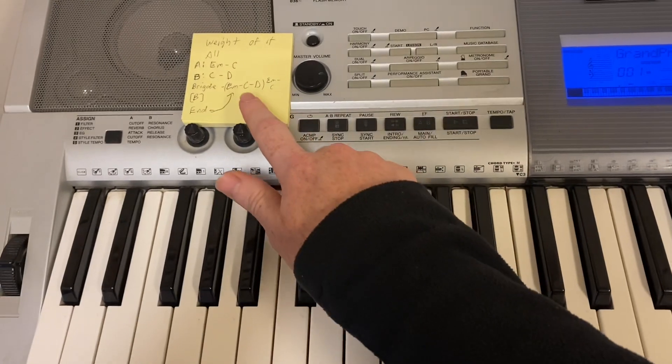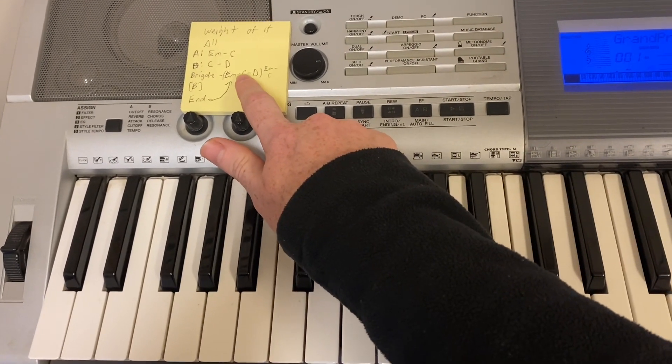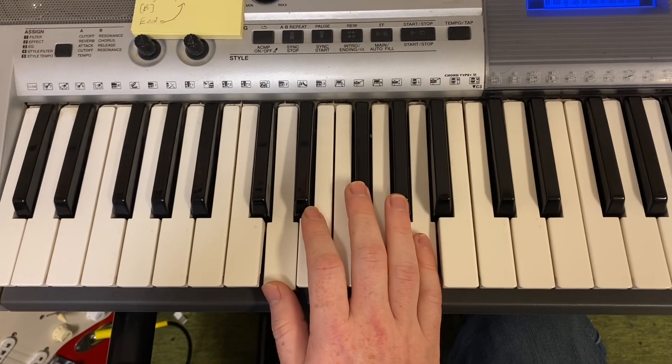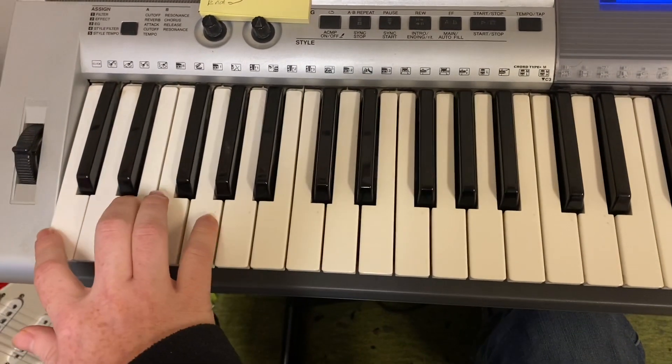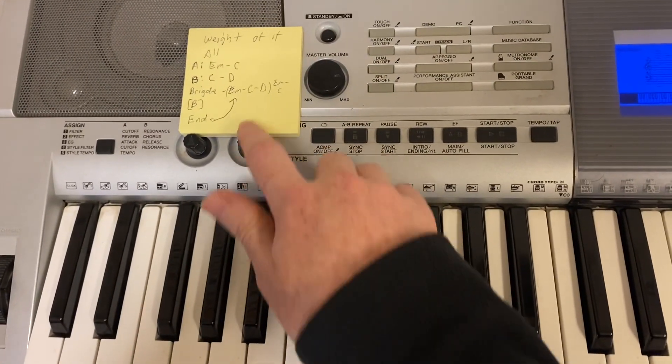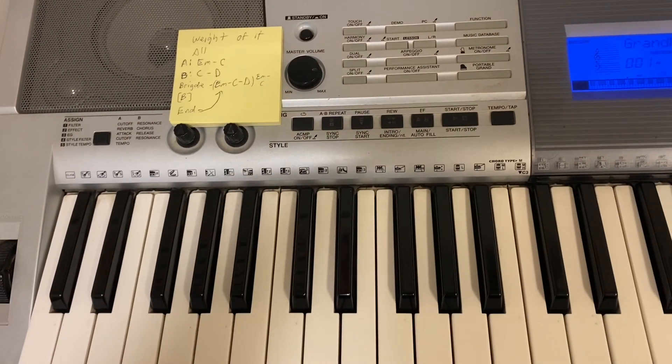Then you have the part that's kind of like a thematic part in the song, which goes: E minor, C, D — and it's kind of lower. E minor, C, D. And that's pretty much the whole song.